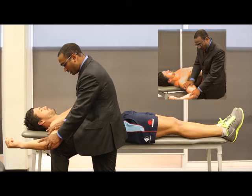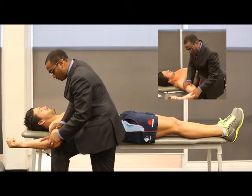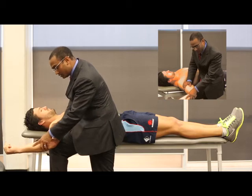The next step is for me to then press my hand on the other side of the fulcrum, which is the knee, to reduce the shoulder back into place. And then if he says at that point that the shoulder feels better, and I'm able to rotate it more,